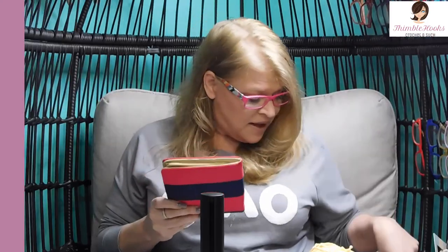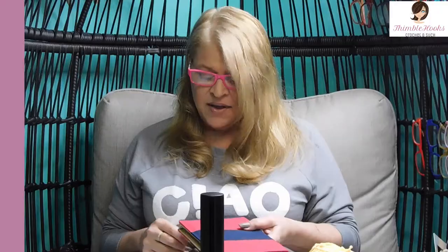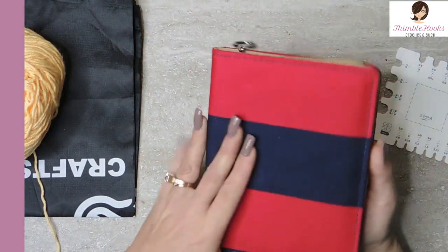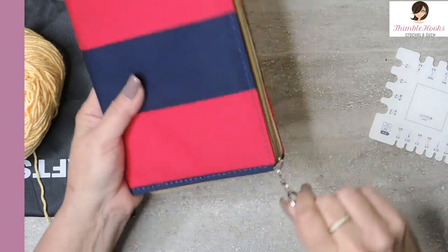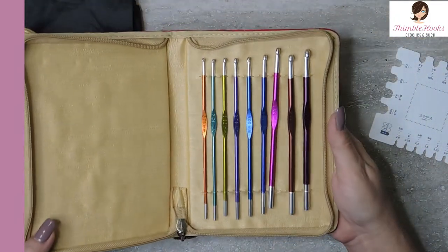This is a lovely set of nine. It comes in its own little case that I love — always get brownie points when it comes in its own case. This is a really nice case too, zippered on all three sides, nice fabric. And voila, look at those gorgeous hooks!